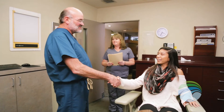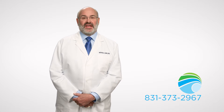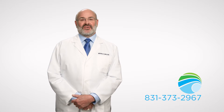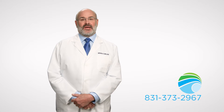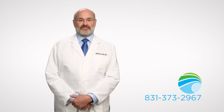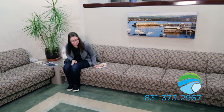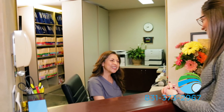Our surgical team at MOSA Oral Maxillofacial and Dental Implant Surgery is highly trained and experienced, and we wish to help you achieve the best long-term results. Our offices serve a wide region in Monterey, Salinas, and the surrounding communities. We are proud to offer a wide variety of procedures, from routine dental implant placement and wisdom teeth removal to advanced corrective jaw surgery and full arch restoration. If you are looking to restore your oral health or have any further questions about our services, please feel free to contact our team and schedule a consultation.